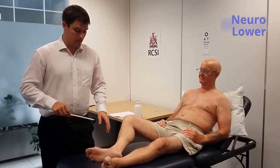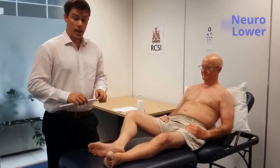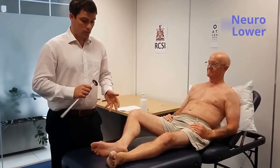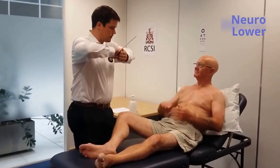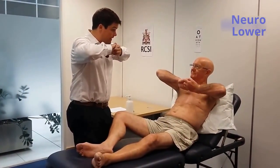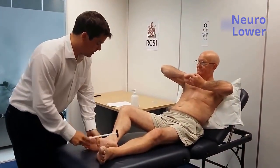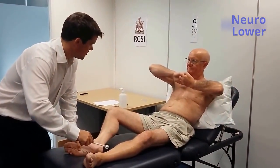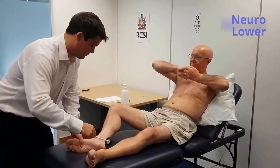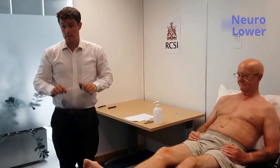If I was unable to elicit the ankle jerk response on the right leg, I would move on to reinforcement. The reinforcement manoeuvre for the lower limb reflexes involves the following: Mr. Smith, can I get you to place your arms like this — I'm going to get you to pull really hard when I say it. So I'll try and elicit the ankle reflex. Pull. And I elicited the ankle response with reinforcement. Examining the reflexes in the lower limbs is normal.